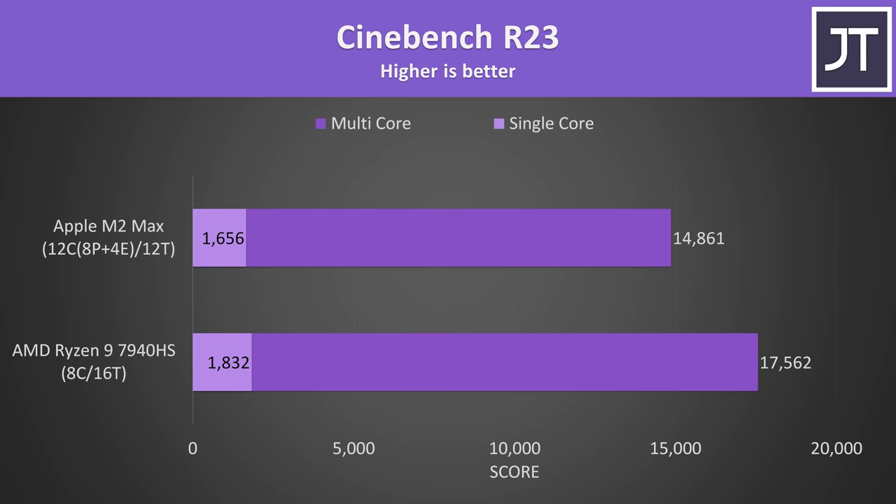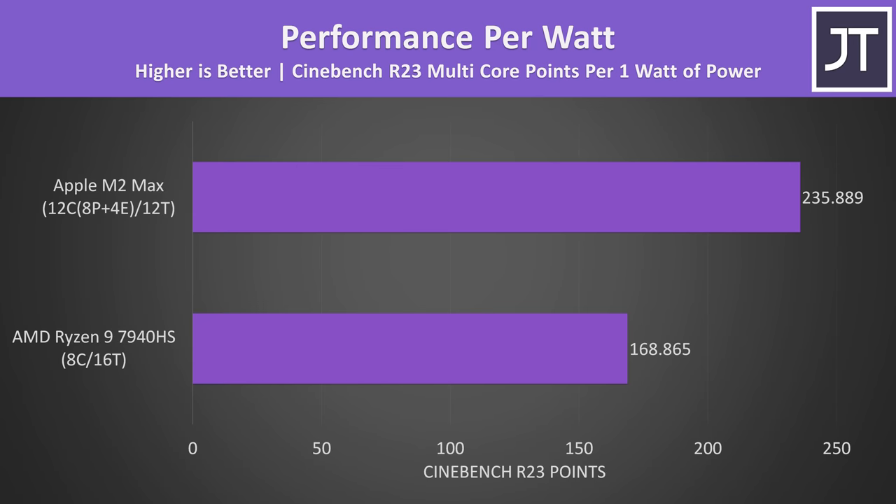The extra power required by the AMD CPU was resulting in more performance though. In Cinebench, the AMD laptop scored 11% higher in single core and 18% higher in multicore, so Ryzen is winning in raw performance. But when we factor in the power draw difference, the MacBook ends up more power efficient — the 7940HS was using 65% more power to score only 18% higher than the M2 Max.